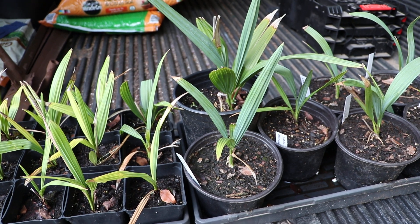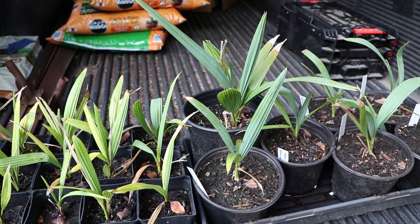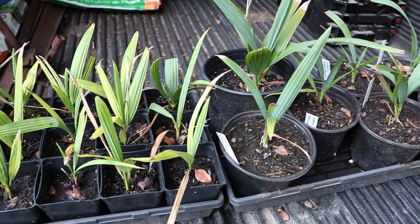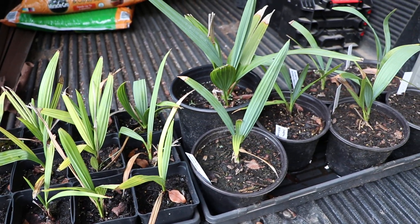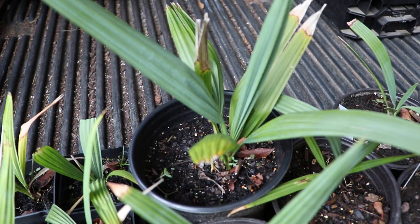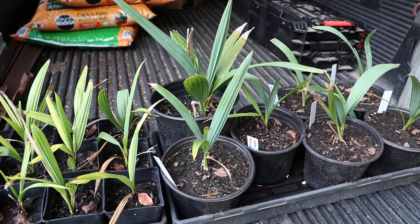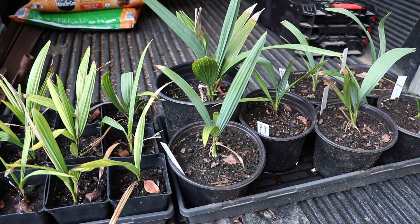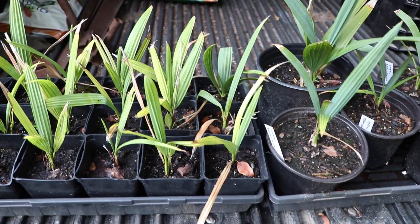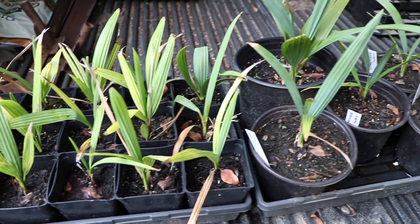The palm that I got the seeds from was at a garden at a university, and it was mislabeled as a Brahea armata. These are totally not Brahea armata. I'll go ahead and link a tab up in the corner of this video to an older video I did of this one called 'What is this palm seedling?' — and in that video I do have pictures of the mother palm, so you'll be able to see a full grown version and actually the specific palm I got the seeds off of. If you're interested, check that out.